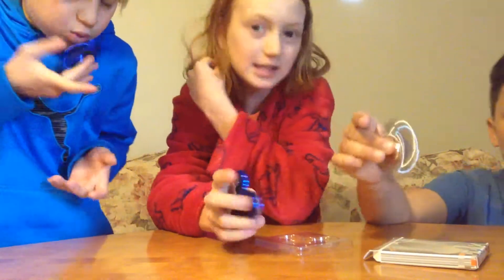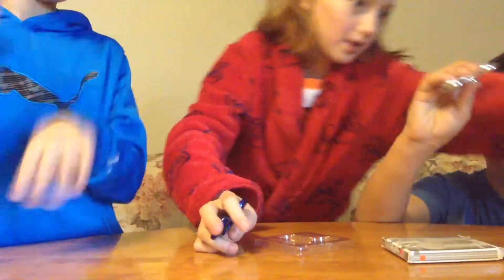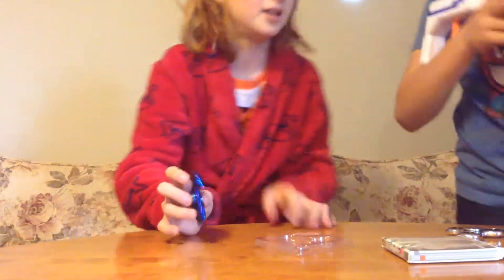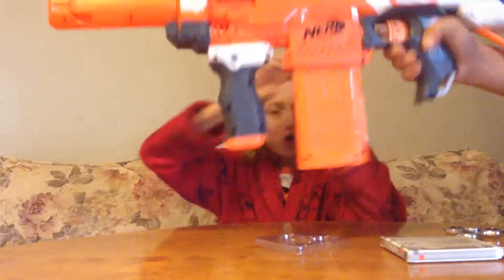This weekend we aren't just going to be doing fidget spinners, which we just introduced. We're also going to be doing Nerf guns. This is Nick's Nerf gun, and he's a sniper, as we told you. We're going to be doing some cool Nerf videos. It's not only about fidget spinners this weekend — it's about Nerf, it's about biking, it's about awesomeness.